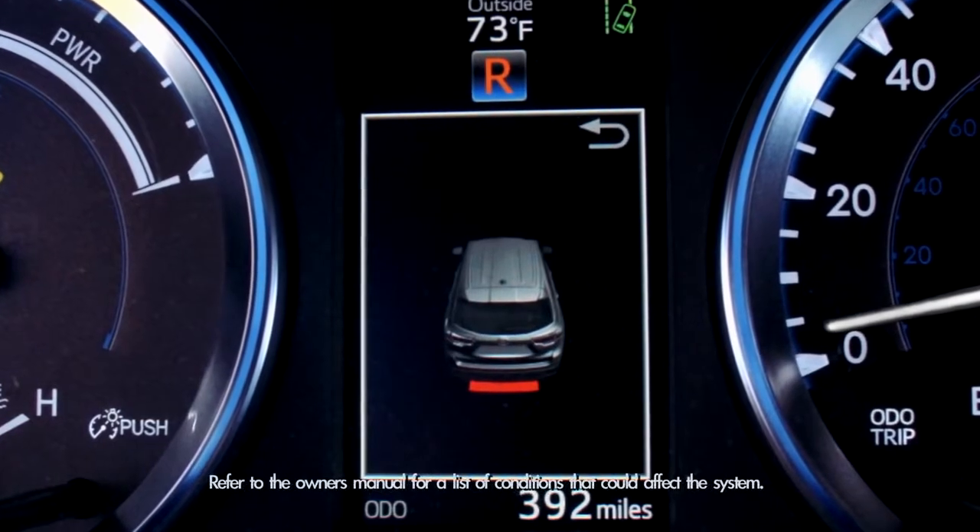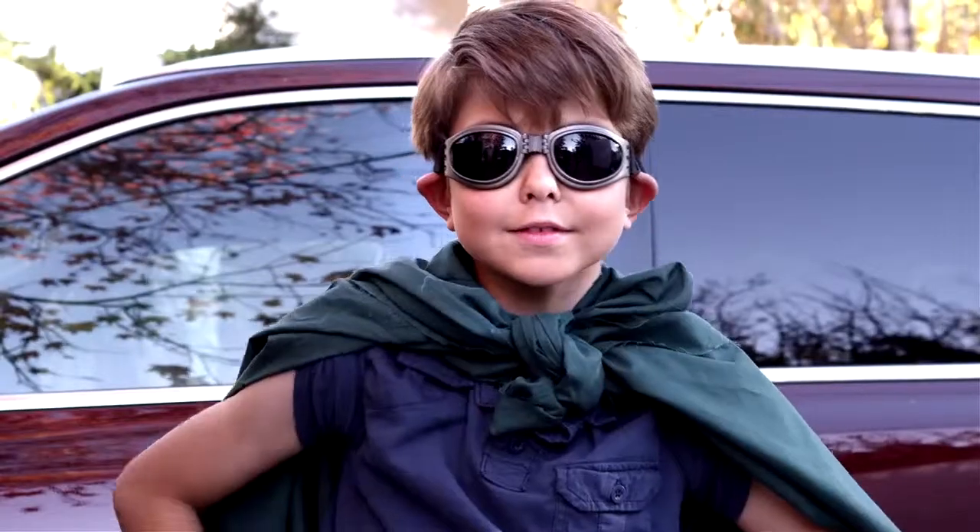A constant tone and a red indicator means you're very close. Pretty cool, huh? Thank you, 2014 Highlander. I salute you.